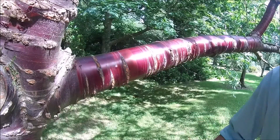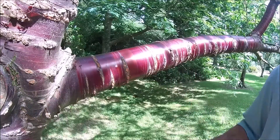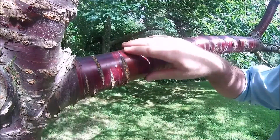The most attractive and ornamental aspect of Prunus serrula is the deep rich mahogany bark, which has a satin-smooth feeling.